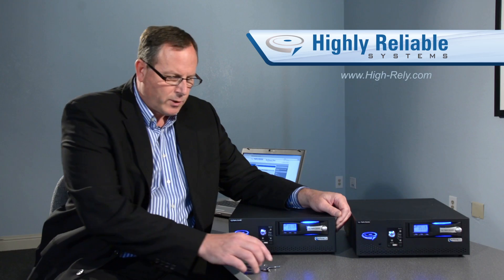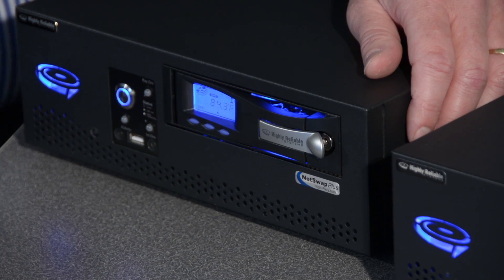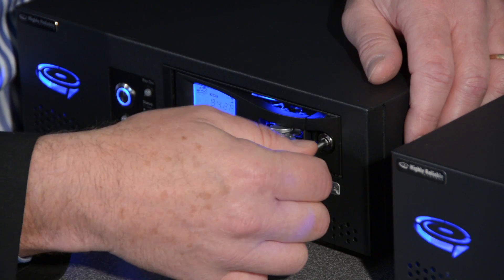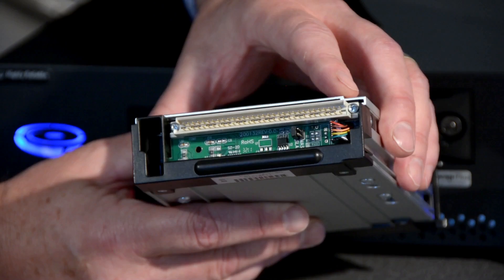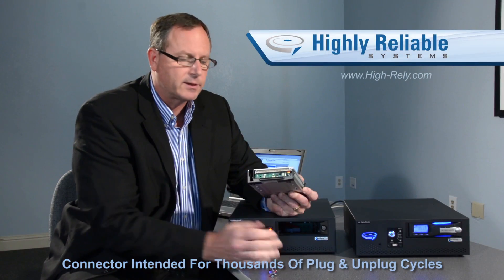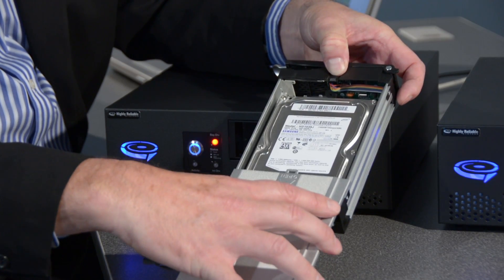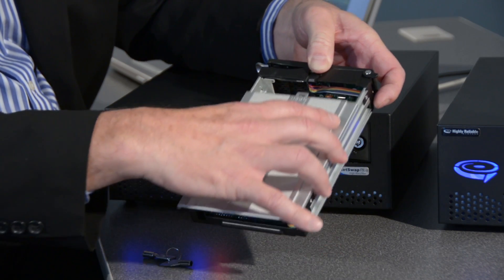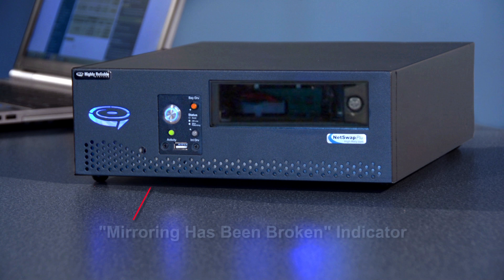Let's take a look at how some of this works. We use a set of keys to provide physical protection and security for the removable drive. It's also used to remove power from that hard drive. Once we turn the key, we can easily pull the removable drive and transport it off-site. This removable drive has a connector intended for thousands of plug and unplug cycles — we're not relying on the native SATA connector on the back of the hard drive. The SATA hard drive is inside the drive tray, fully protected by aluminum on all sides. You'll notice that when I pulled this hard drive, a red LED came on, telling me that mirroring has been broken between the internal and external hard drives.